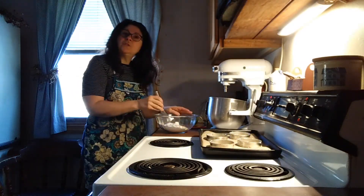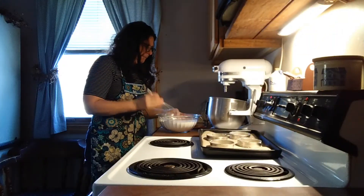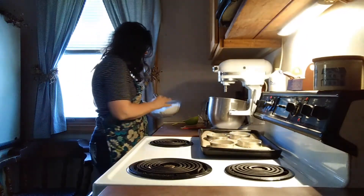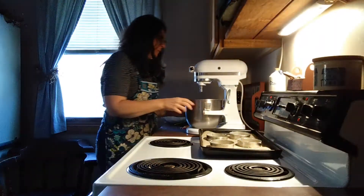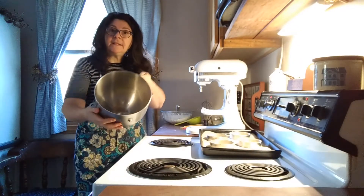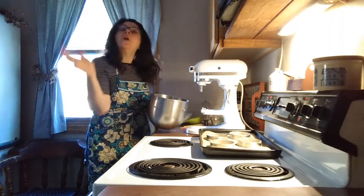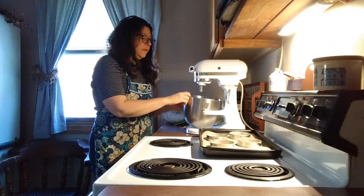We will just whisk these dry ingredients together and set them aside. Then you want to pull out your stand mixer. I have in the bowl of my stand mixer 5 egg whites. I reserved the egg yolks for other recipes — don't just discard them, they certainly are useful.